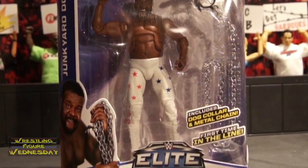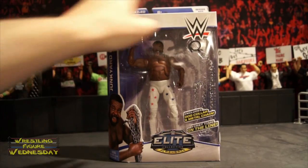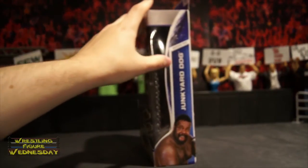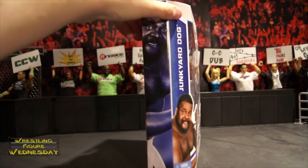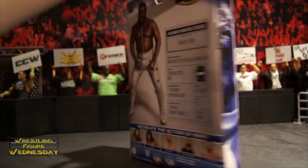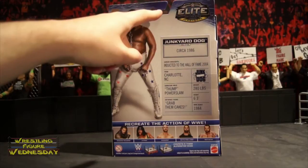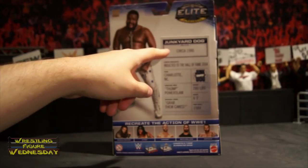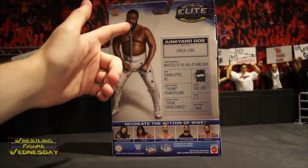There's a picture of Junkyard Dog and a little choking hazard warning due to his accessories. It says Junkyard Dog in Series number 33. On the side it also says Series number 33, Junkyard Dog, with a picture of him at the bottom. On the other side there's cool black-and-white artwork that I really like. On the back of the box there's a larger image of Junkyard Dog and the Elite Flashback logo. The outfit is based around 1986 — yes, I wasn't even born yet when this is based on.